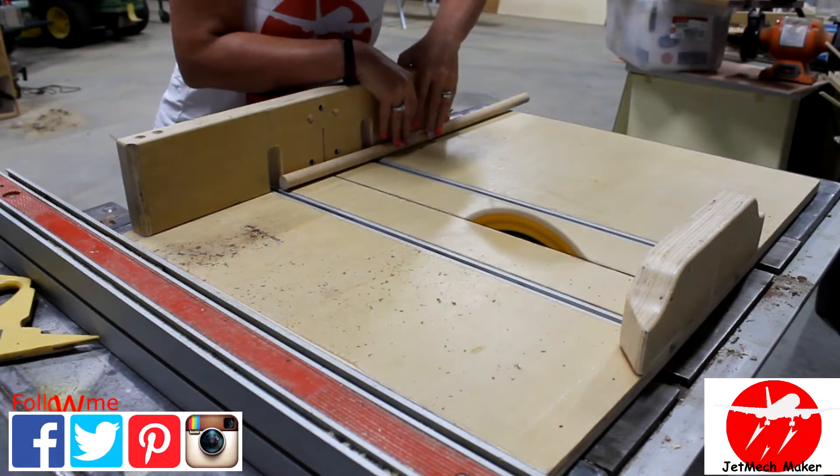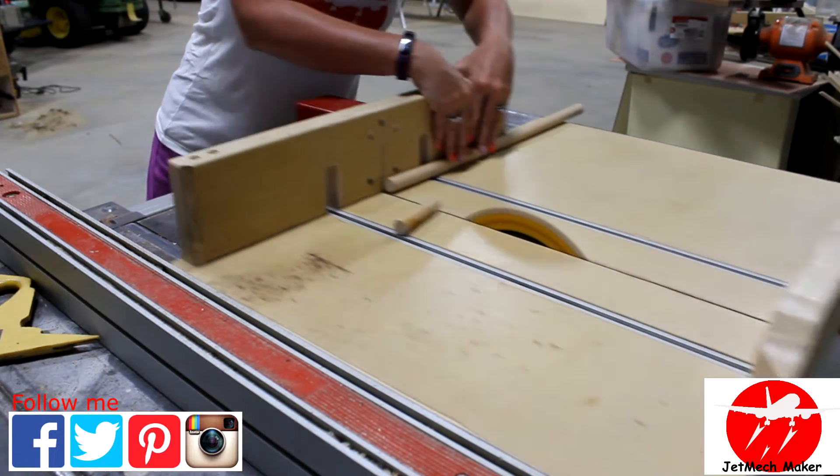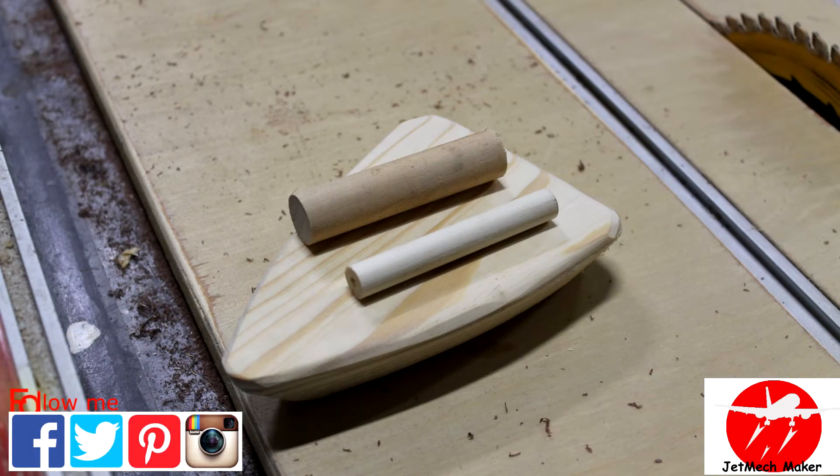Then at the table saw we'll cut our dowel rods to the rough length. With all your pieces cut, this is what it should look like.